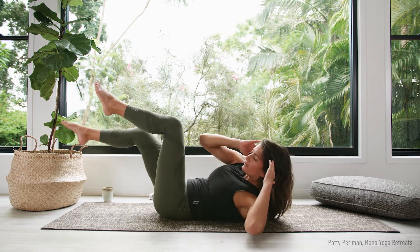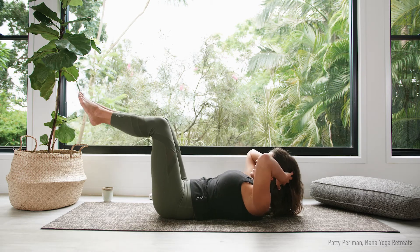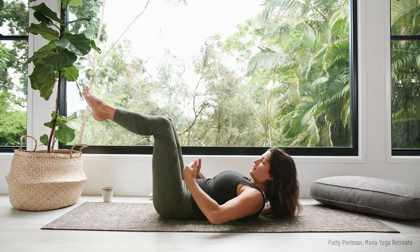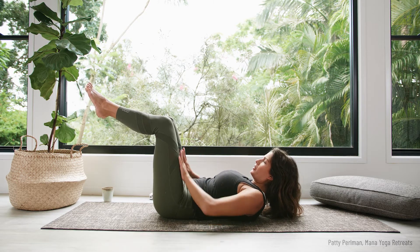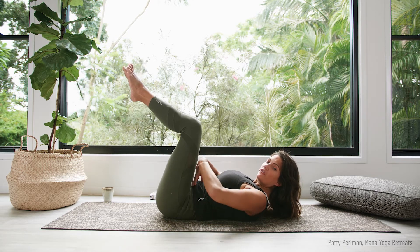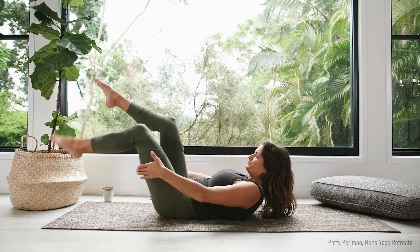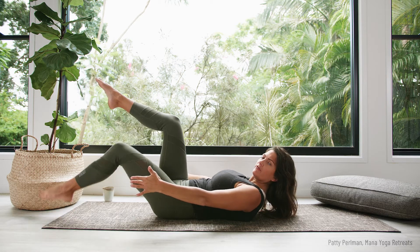When we are doing any kind of movement bringing the legs forwards and back, in order to keep your core completely switched on, the knees and thighs don't come any closer to your body than the hip bones. Imagine an invisible wall of glass here, and no matter what, these legs don't pass it — because when they do, your core switches off and your lower back kicks in. So whenever we're doing any kind of stuff, keep those knees directly above the hips or a little bit further away.